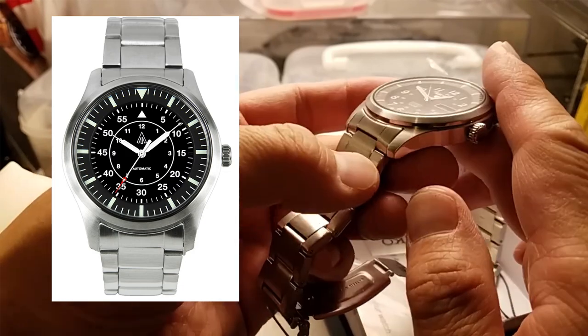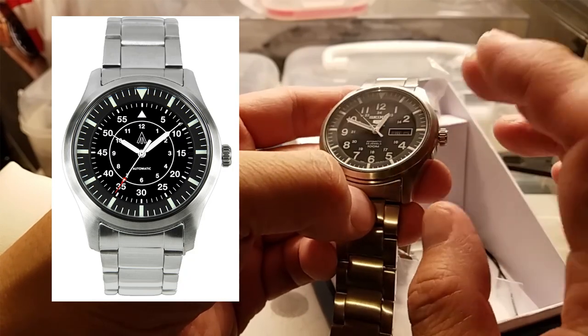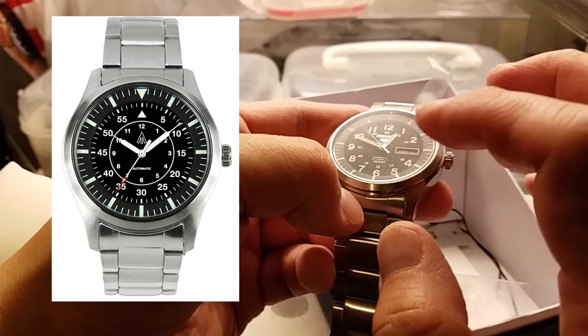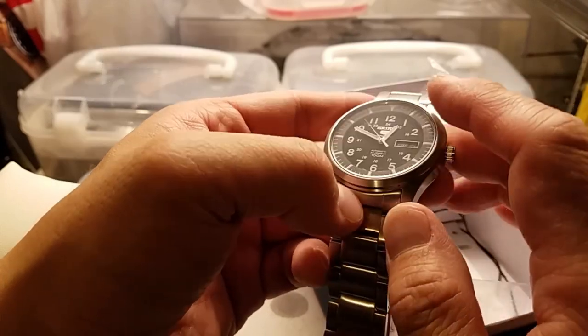I wanted to keep the crystal flat - I thought about upgrading to a slight dome sapphire but just didn't feel like spending the extra money. I wanted to keep it under a certain budget. With my eBay bucks getting this watch and all the parts, it came in at just under a hundred dollars so far.